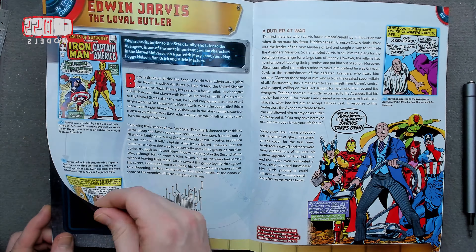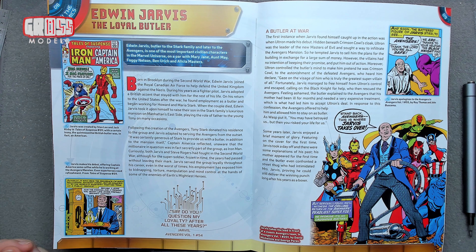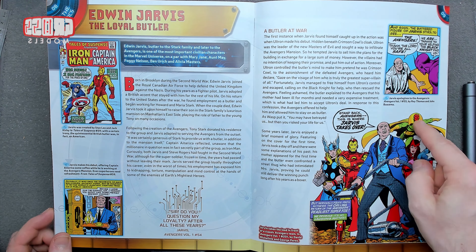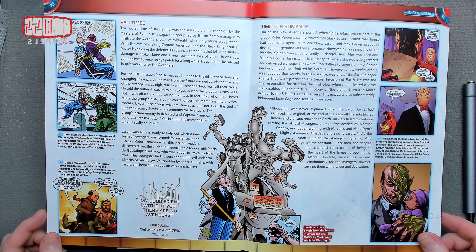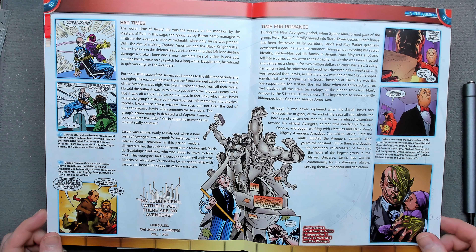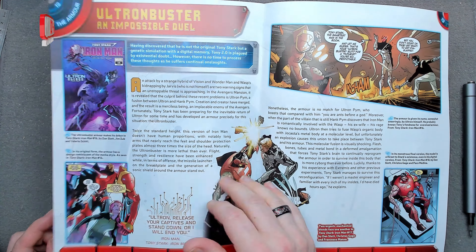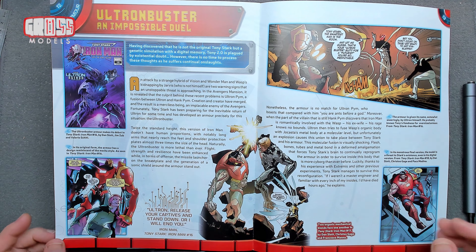Edwin Jarvis, loyal butler — I didn't know his name was Edwin! Jarvis obviously... that's not how I picture him. There's obviously some sort of fake Jarvis around somewhere. Also the alt from Buster Impossible Duel, the original Tony Stark with genetic simulation with digital — lots of duplicates going on in this one.